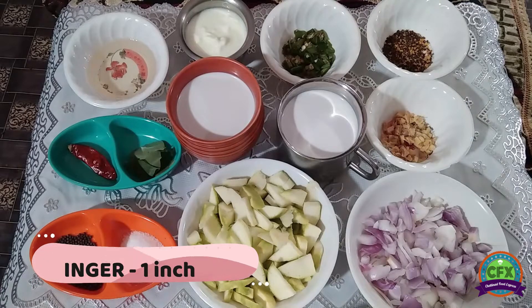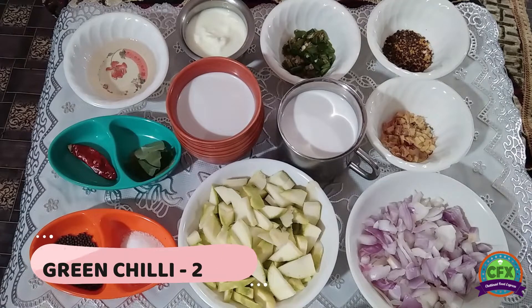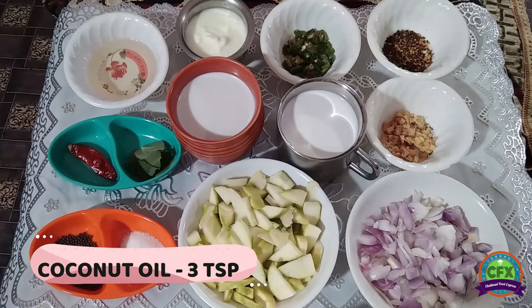1 inch ginger. 2 packs of honey. 1 cup of honey, 3 cups of honey.